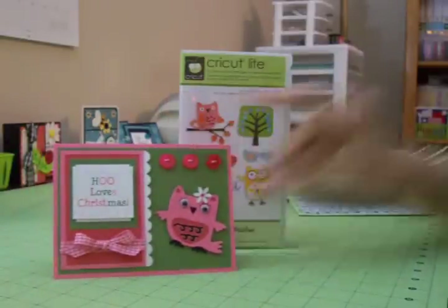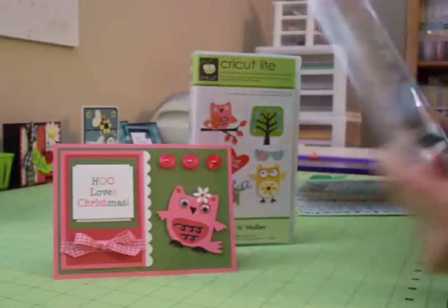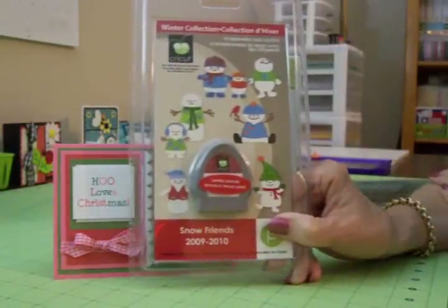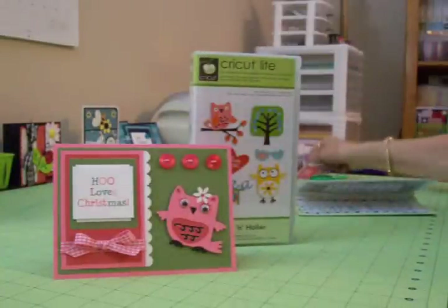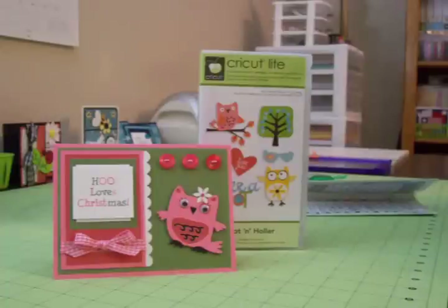So there you go, guys — that's my challenge card for this week's Christmas in July challenge. You have until Wednesday at midnight on July the 7th to post a link to a photo of your Christmas card using pink, green, red, white, and black for this week's challenge. The winner will be announced next Thursday and will win this Snow Friends cartridge that my wonderful sweet friend Sherry has donated — and we'll be giving one of those away every week. Thanks for coming by, guys! Can't wait to see your Christmas in July cards. See you again soon — bye now!